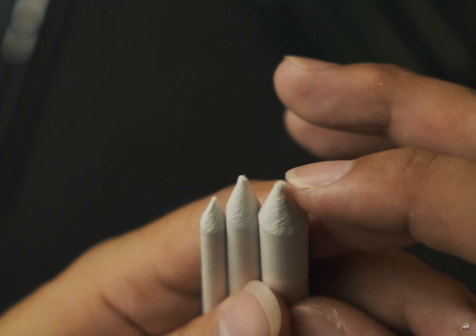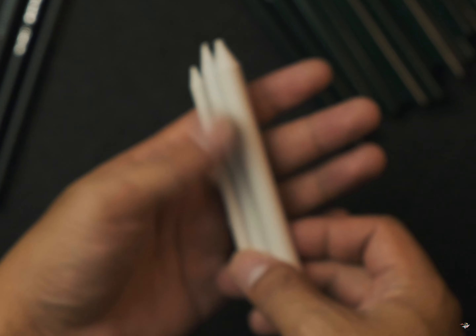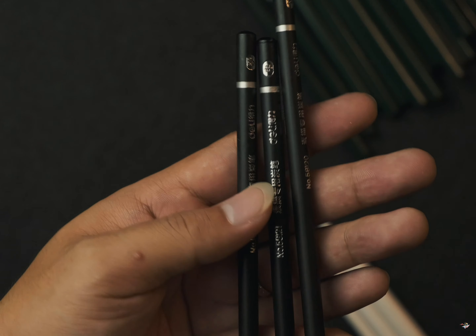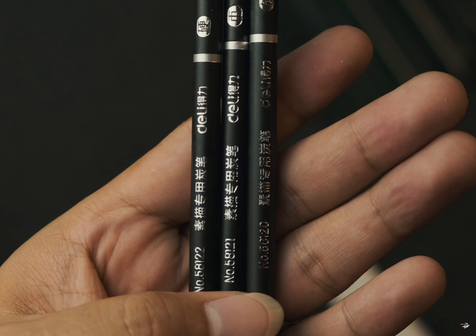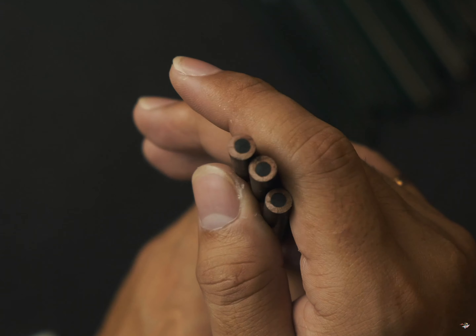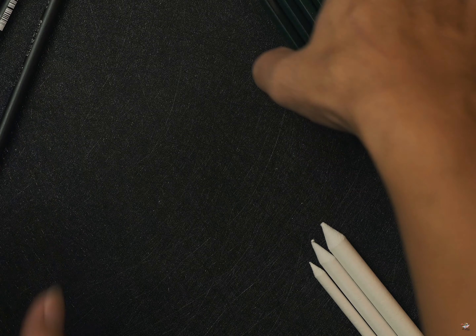That's why I'm using blending stumps. Then I'm using the blender. I'm using the lid. Then I put a charcoal pencil. If you don't have the oil, you can put it. I put the charcoal soft, medium hard. I'll put it in soft, medium hard.